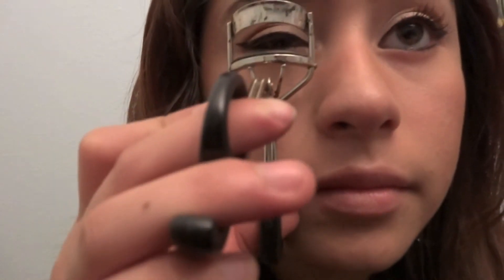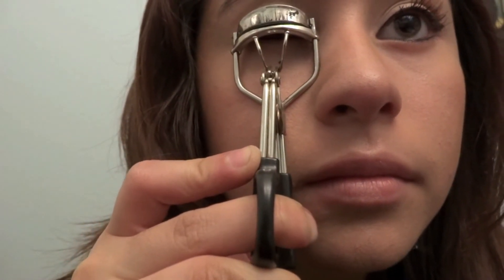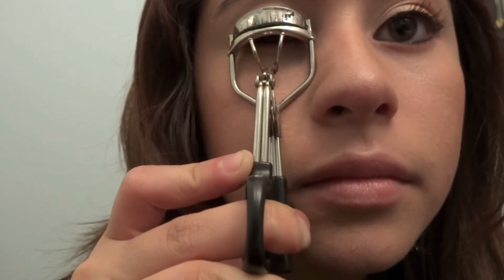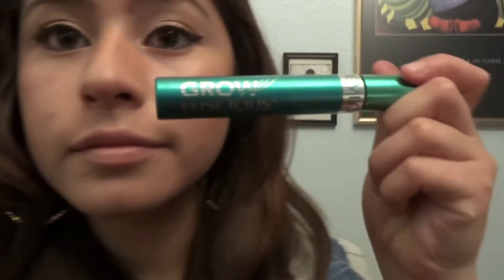Now I'm just gonna curl my lashes. Curl your eyelashes if you want — leave the curler on there for a little while so your eyelashes stand out, and that's what makes them look longer. Then I'm gonna get my Glow Lushes Mascara from Revlon. I use the tip of the mascara wand to get the product on my eyelashes to make them look fuller, and I add about two or three coats.